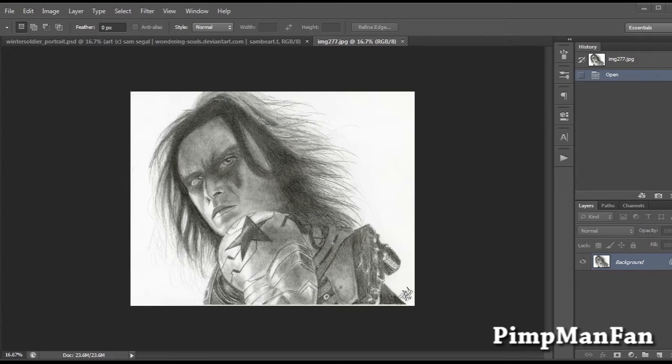Hey guys! This is a mini tutorial based off my most recent video uploaded on Thursday of me drawing this picture of the Winter Soldier.